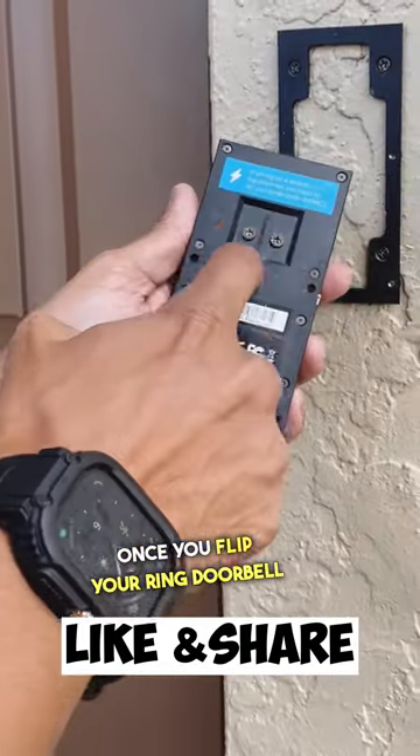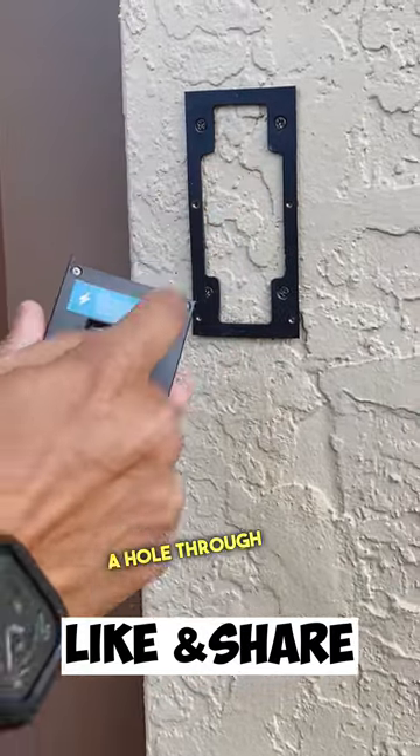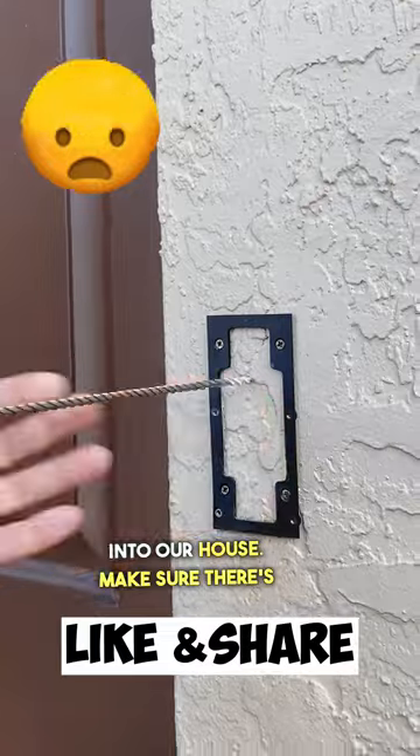Once you flip your Ring doorbell over, you'll see two little screws on the back. That's where we're going to connect our wire. But first we've got to drill a hole through the wall into our house. Make sure there's nothing behind your wall.